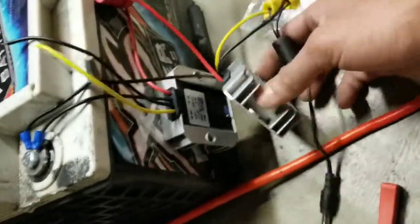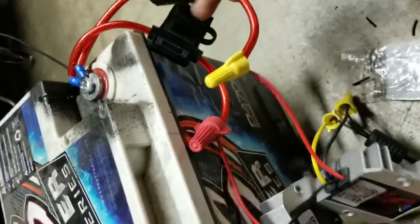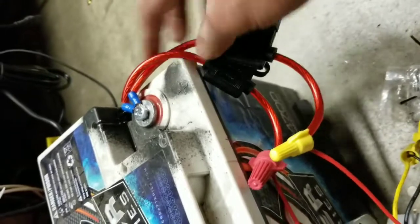These are rated at 5 amps. So what you do is you get an inline fuse holder, crimp it on, put it on, make sure it's good.